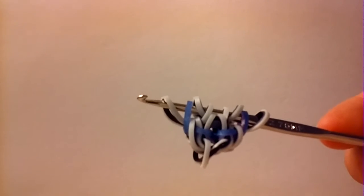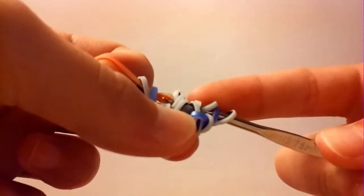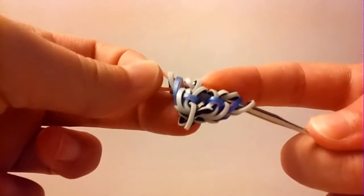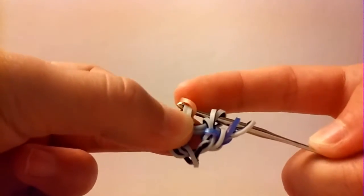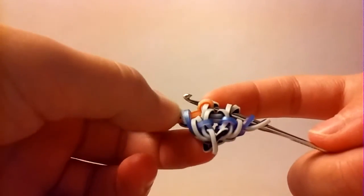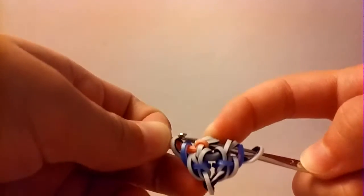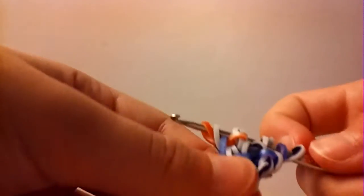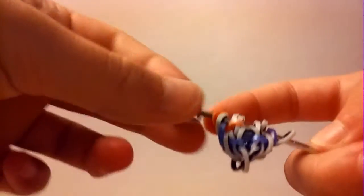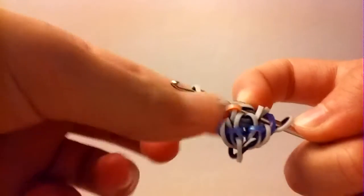Now take our next color and pull this band through the first four bands. Take whatever color you're going to use and pull it through the first four loops. Reclaim the two bands closest to the tip of your hook, then take the third band on your hook and loop it over the tip. Reclaim the farthest border band — not the colored band, just the farthest border band — then put this band back on. You should have something like this now. Take a border band, pull it through the first three loops, and reclaim the outside one.